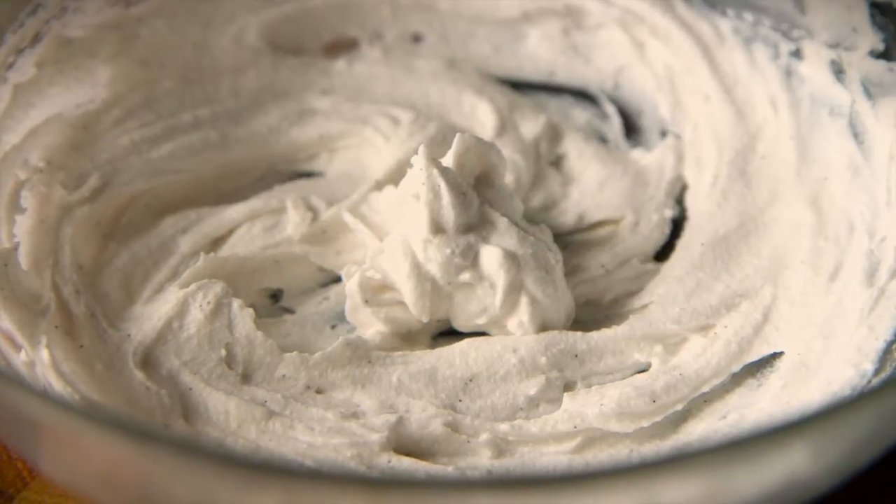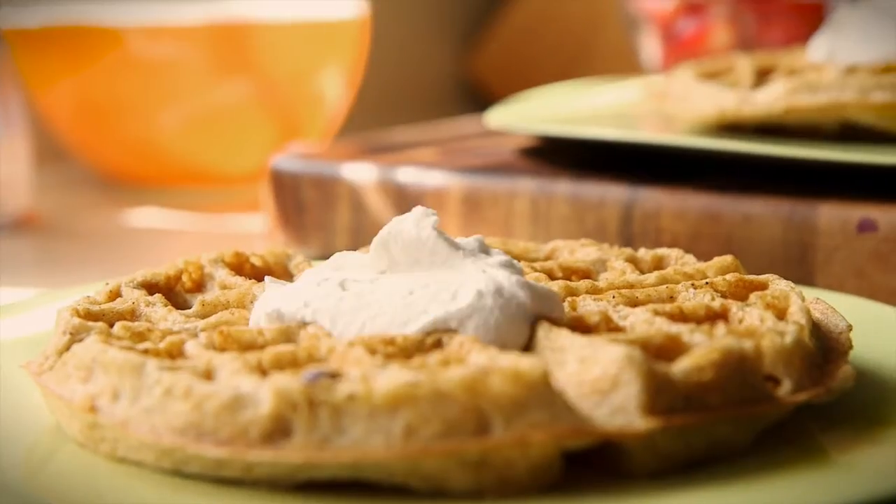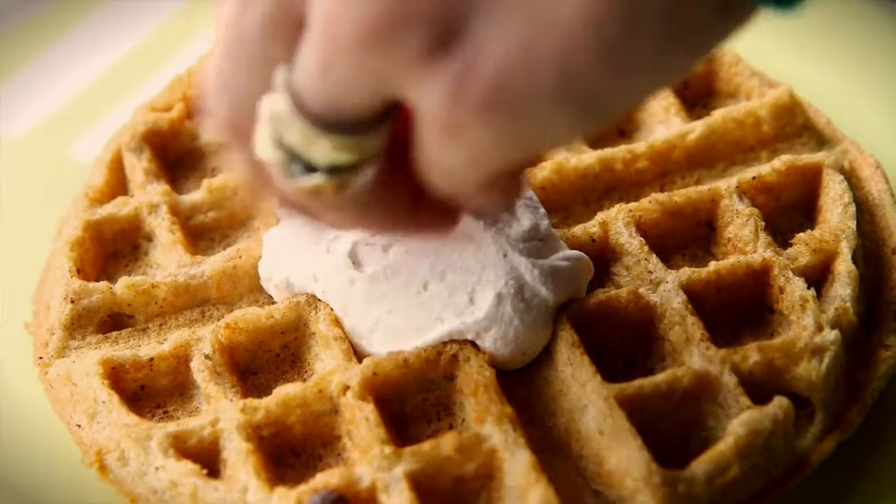Once you've got nice soft peaks in your whipped coconut cream, you're good to go. Just put a dollop on your waffle, throw on some berries, and it's time to eat.